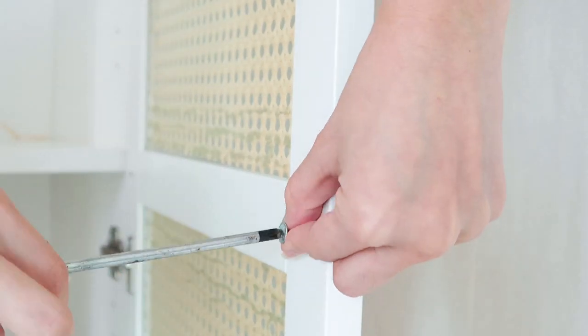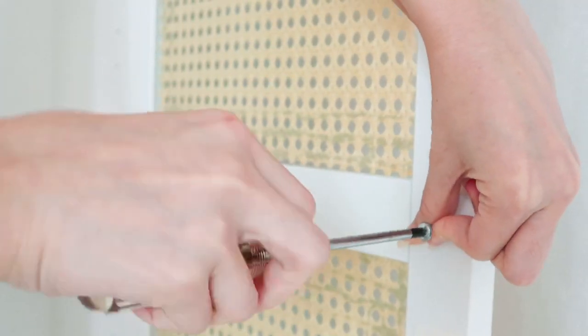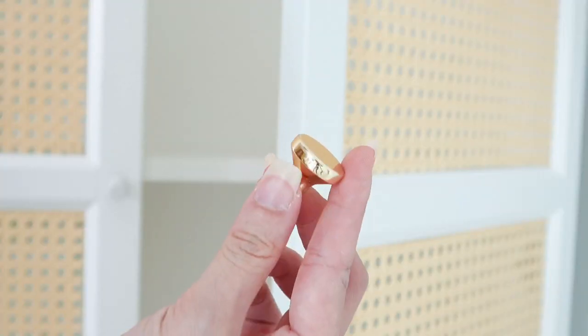You're gonna need to take out the door knob and replace it with a new one. I think this one is better.